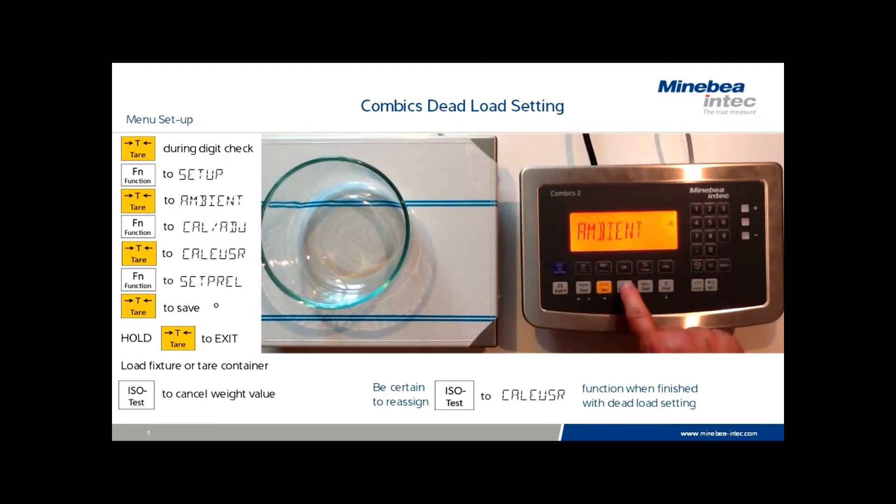It's not uncommon to receive an error code when setting dead load. These errors usually occur when significant A to D changes have been made. Clear the errors by performing a service calibration. The service calibration differs from the normal calibration and will be described in a subsequent video.